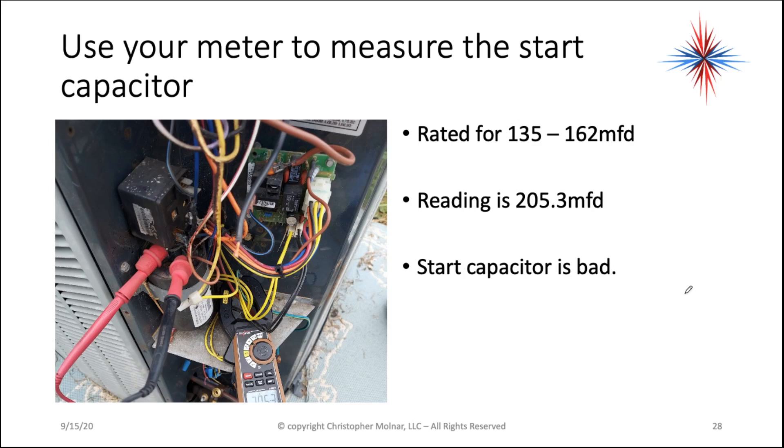Here is an example. This start capacitor is rated for 135 to 162 microfarads — you can tell that by looking at the tag on the capacitor. The reading I'm getting is 205.3 microfarads. The start capacitor is bad because my reading shouldn't be over 162.